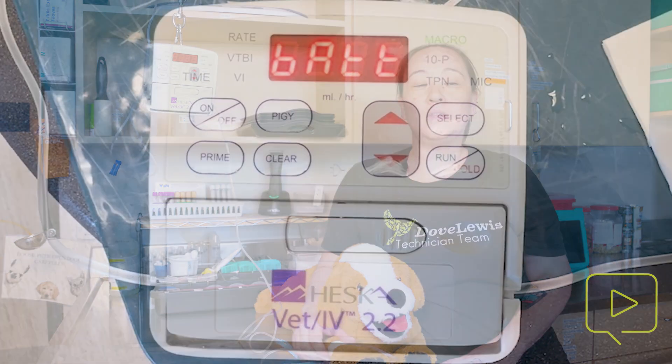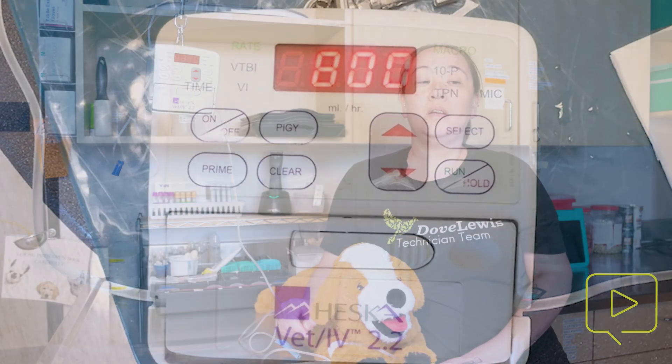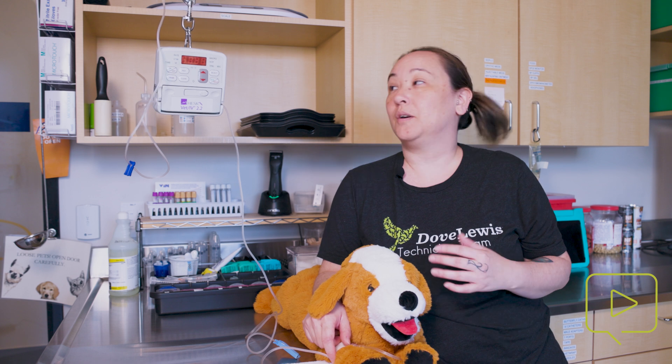This alarm is the low battery alarm. What this indicates is that your Heska pump needs to be plugged in. There is a spot for the plug to go in — plug it into a power source. The low battery alarm is telling you that you have approximately 15 minutes left before your Heska pump is going to completely shut down.